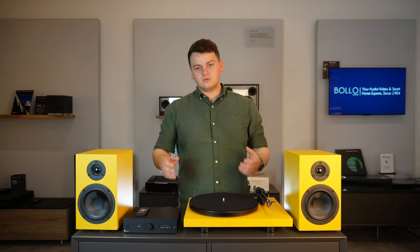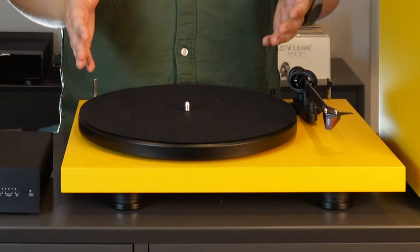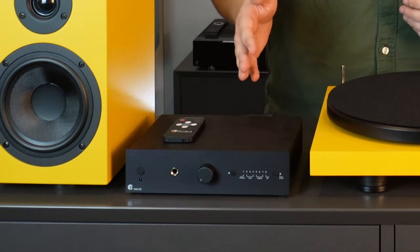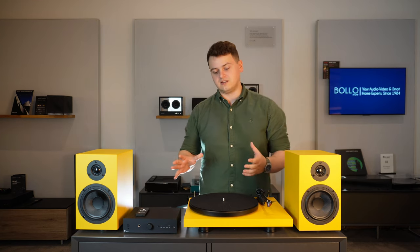What's in the box? With the Colorful Audio System you get three main component parts: the Debut Carbon Evo turntable, the Maya integrated amplifier, and the Speakerbox 5 S2 speakers, as well as all the cabling you need to connect everything together.